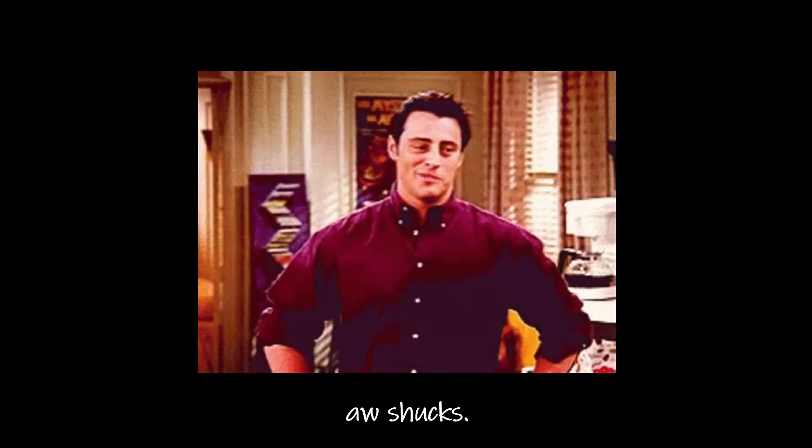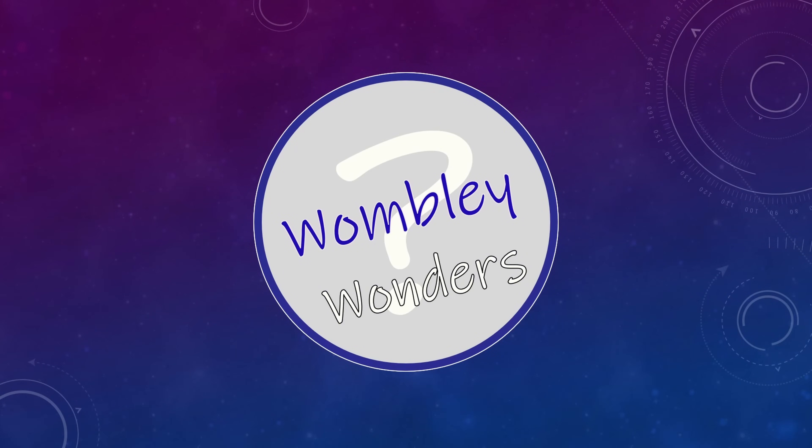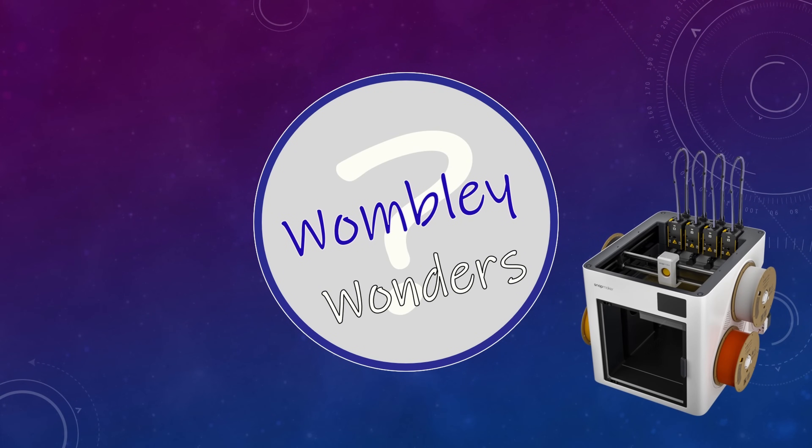Hi, hello, Wombly here. And to start, I just want to say thanks to y'all for the warm welcome already. And today, I wonder about loading and unloading filament on the Snapmaker U1.